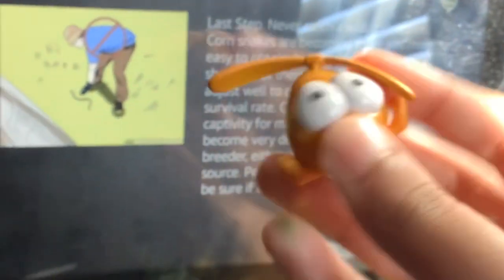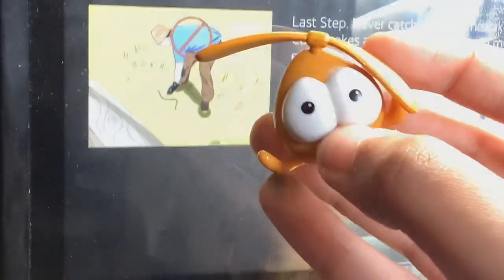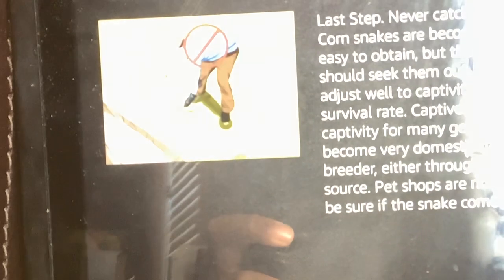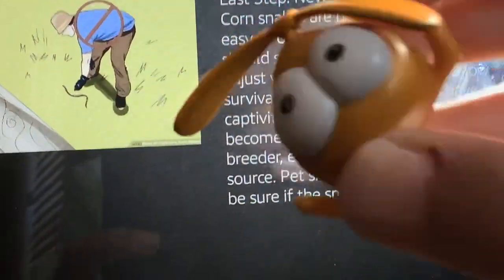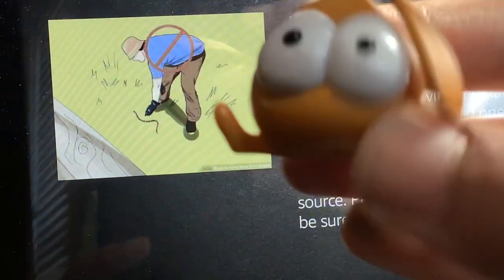Final step. Never catch a wild corn snake. Corn snakes are becoming more and more easy to obtain, but that doesn't mean you should seek them out. Wild ones do not adjust well to captivity and have a low survival rate. Captive bred ones have been in captivity for many generations and have become very domesticated. Find a good breeder, either through a forum or other source. Pet shops are not good as you cannot be sure if the snake comes from a reputable source. Once you have your snake, leave it five days before feeding or handling it so it can settle in.